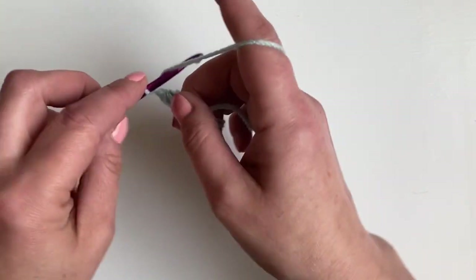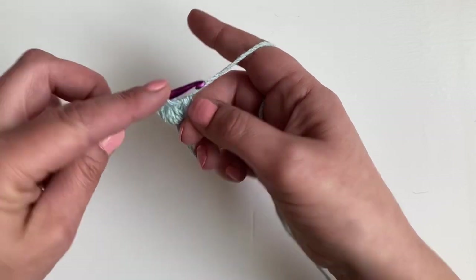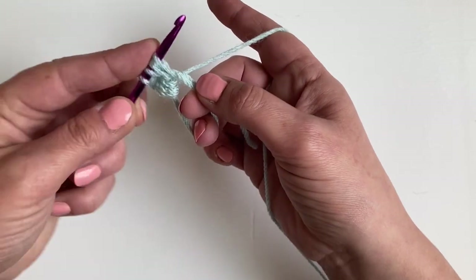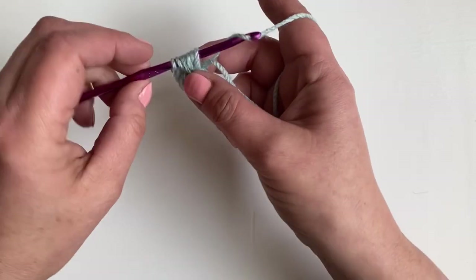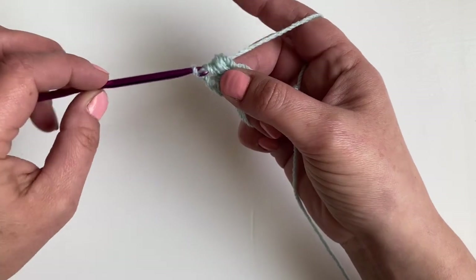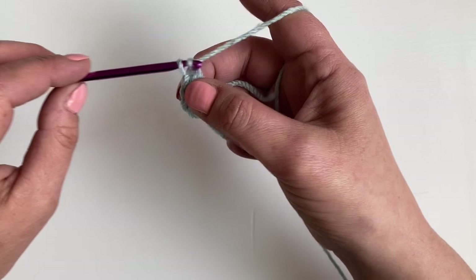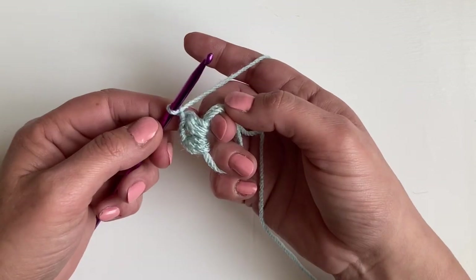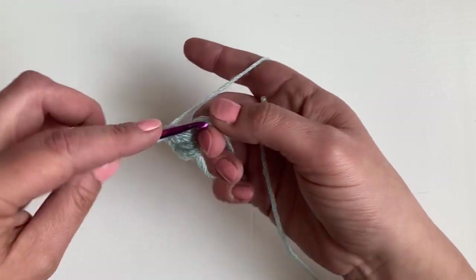And we're going to repeat that five more times. I'll show you one more. Yarn over, go in, pull through, pull up to the height of a US double, UK treble. Yarn over for the second time, go in, pull through. And then yarn over for the third time, go in, pull through. Yarn over and pull through all of those loops, then pull through that first chain and chain two. We're then going to repeat four more times to make six puff stitches altogether.